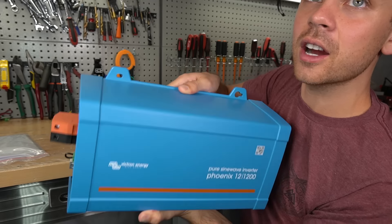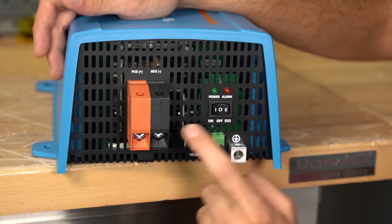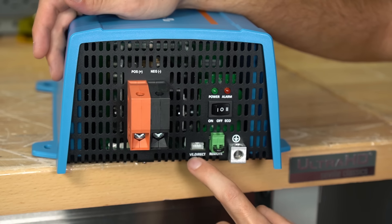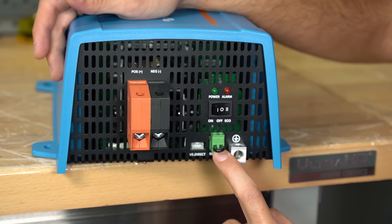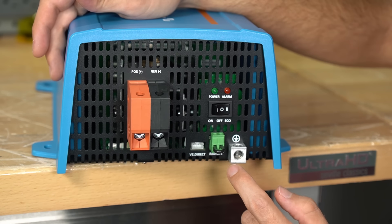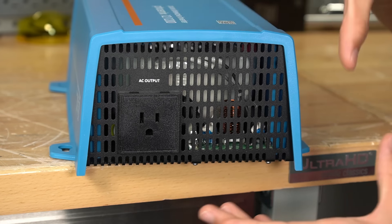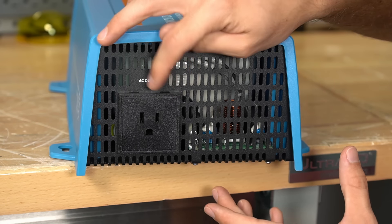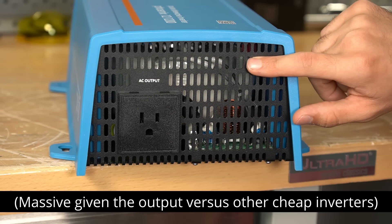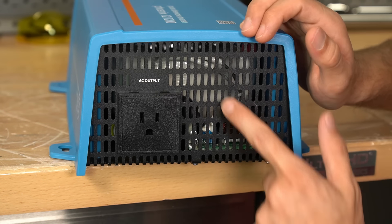On the sides and the top it's very boring — there are just some mounting holes. On one side we have the positive and negative terminals, an on/off switch, an eco mode button, power and alarm indicators, VE Direct for communication, and a remote switch. If you want to control it remotely with a wire, you can short out those two terminals to turn it on or off. There's also a grounding terminal and a single AC output receptacle. Behind it you can see a massive inductor and a massive transformer — because it's a Victron, they're using a toroidal, which has the highest efficiency.